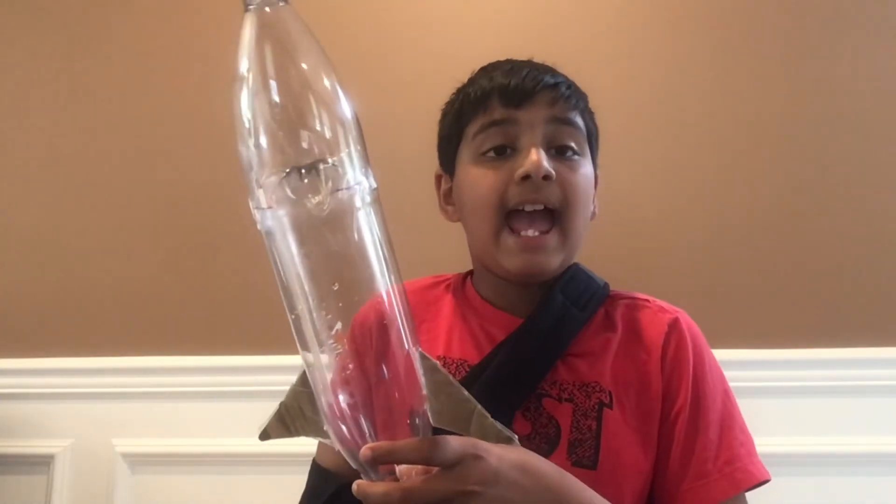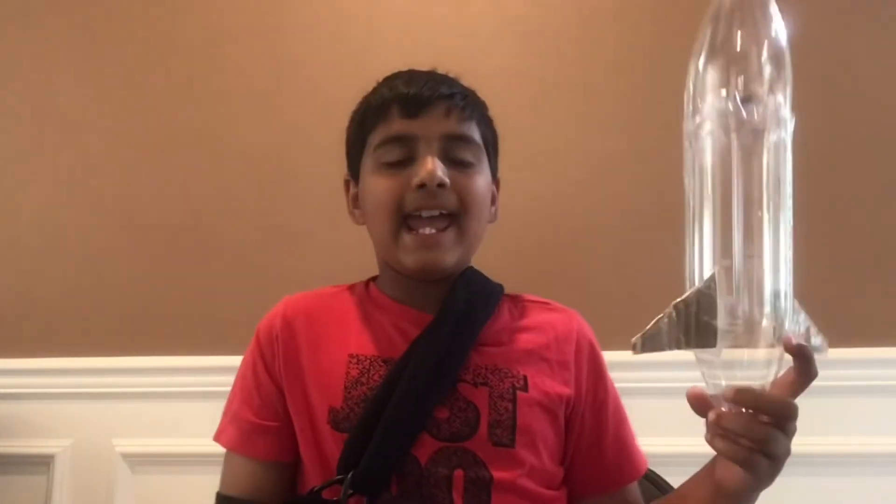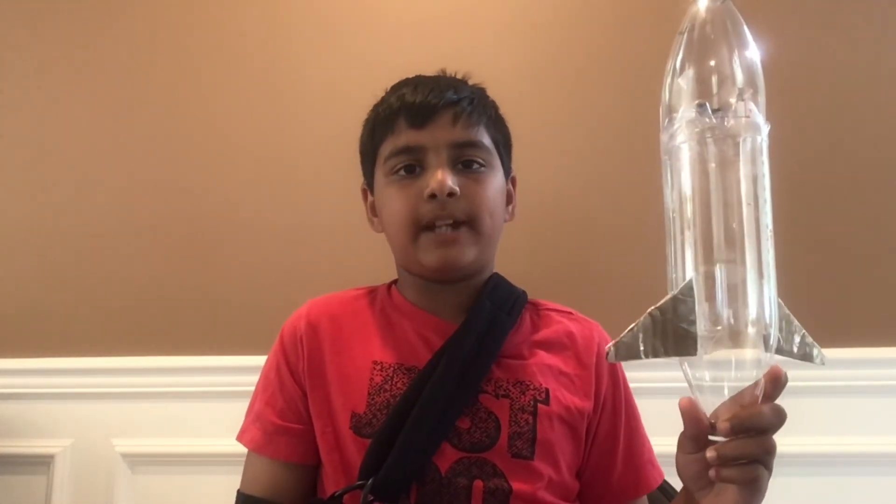Thanks for watching, and if you enjoyed the video please like, subscribe, and leave a comment below. And remember, these rockets are fueled by brain power.